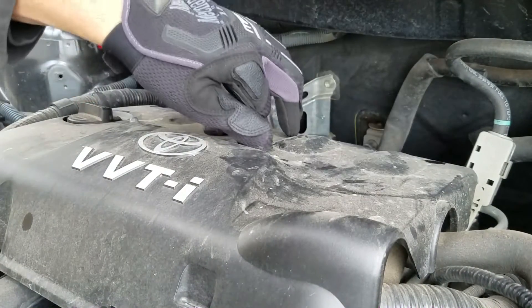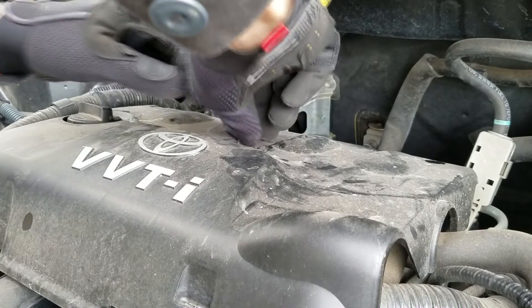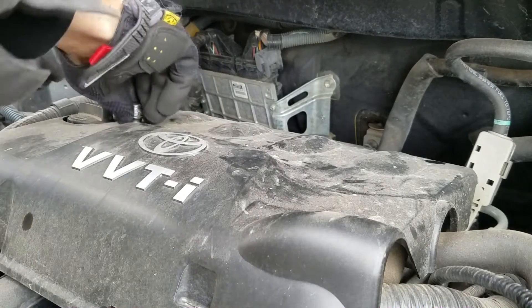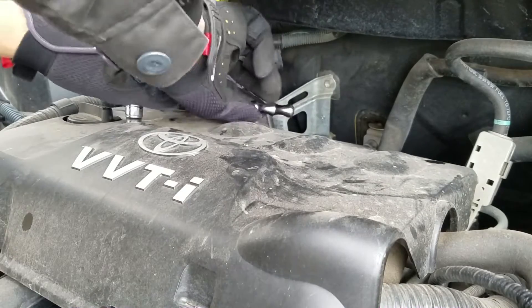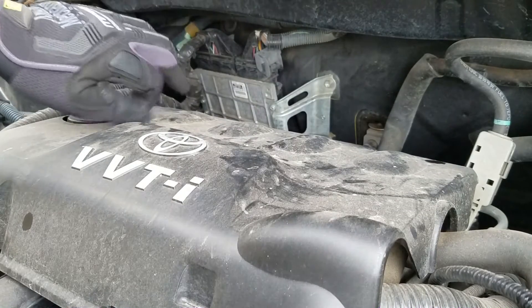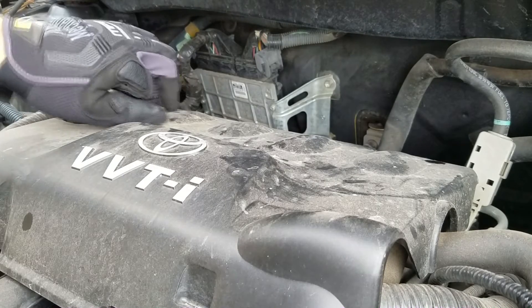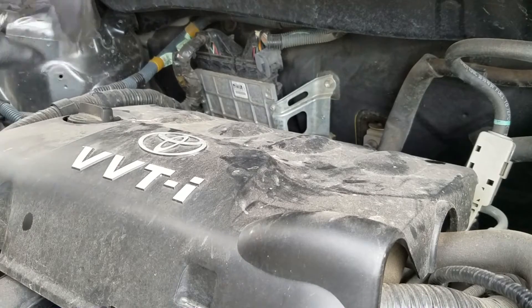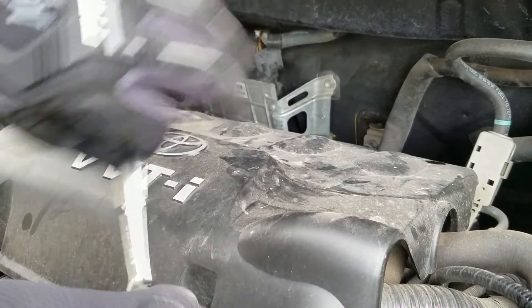They recommend you run platinum plugs or iridium plugs. They sell the Denzos at the dealer but I prefer to run NGK because it is a Japanese car and I've always had luck with NGK. One important thing to always remember is that when you're running platinum or iridium plugs you don't need to gap them. If you try gapping them you're going to run into issues — once you mess up the tip of the plug it's not going to fire properly, or you just ruin the plug completely.